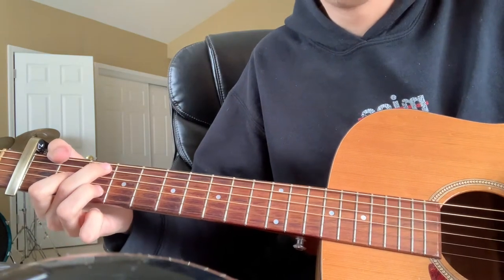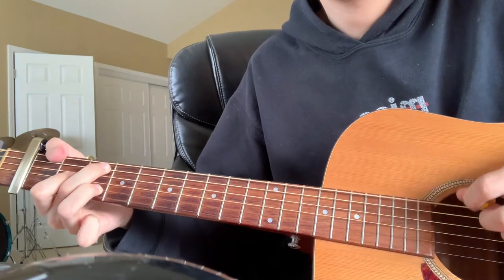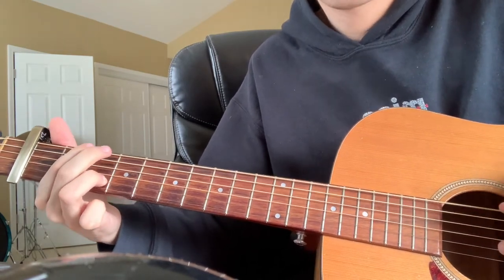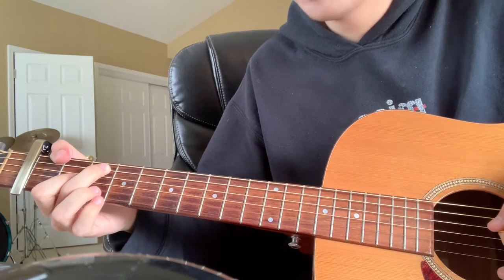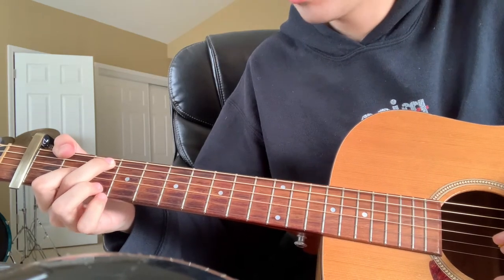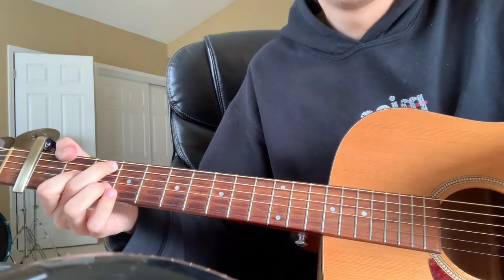He plays this chord and then plays the low E on the first fret and then the third fret of the A. Then goes back to the E minor, does one strum after he hits the low E, and then does the walk down again. Back to the F — but this time he plays it differently live. I've seen him take off his finger on the third fret of the B, which gives the F more of a dissonance sound. But not always, so just do what you want.